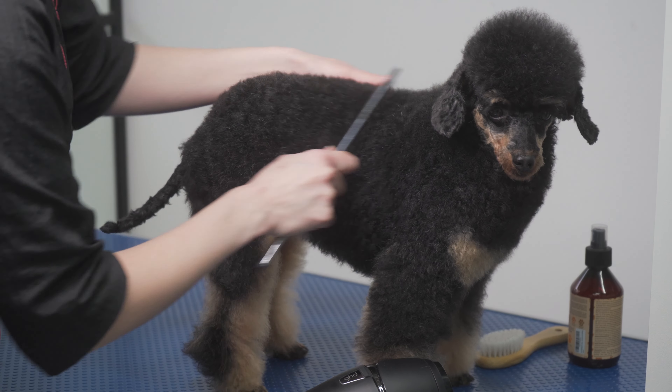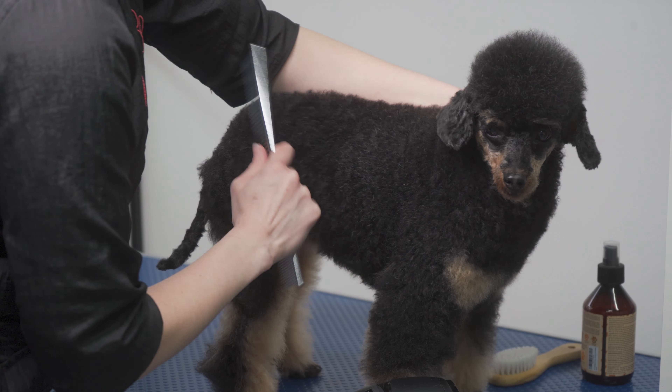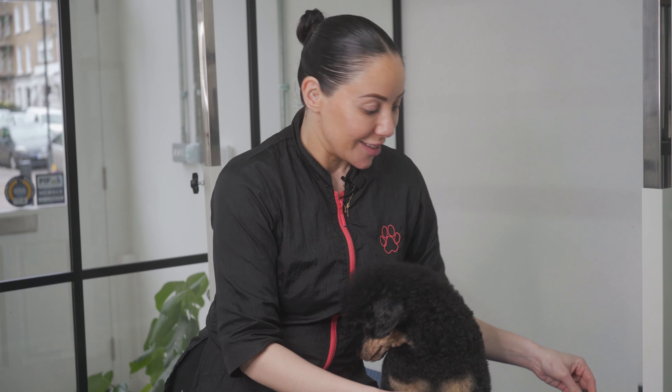I'm going to go through her entire body until she's completely knot-free and there are no more tangles. We are brushed out — that was fun!